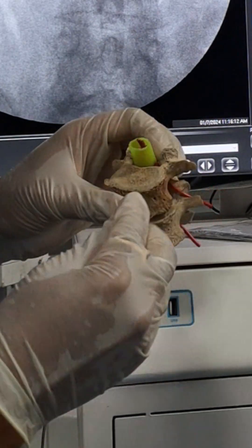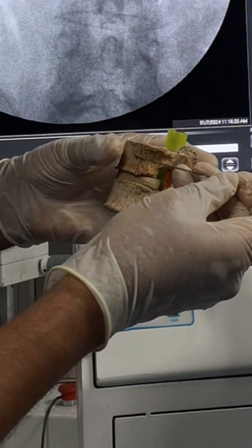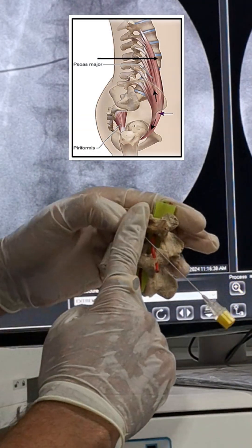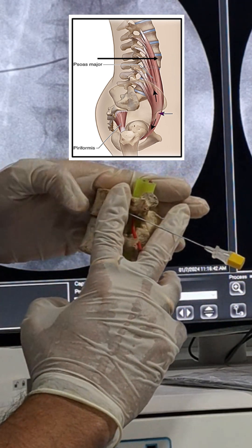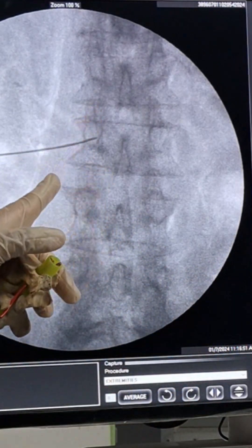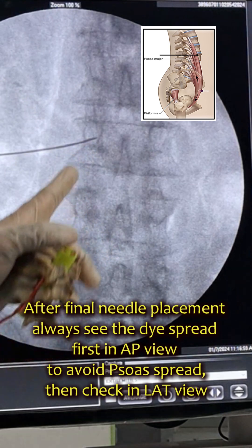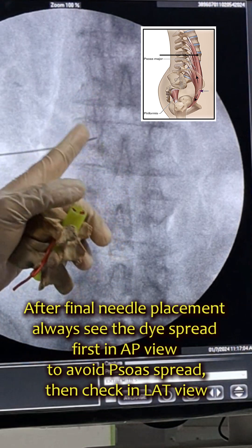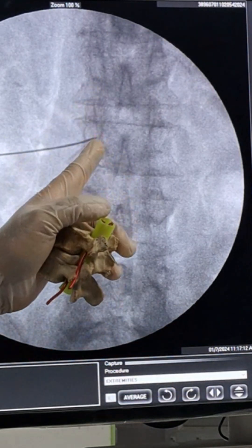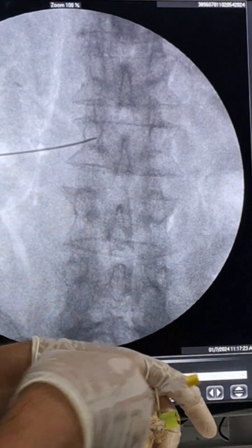Another important consideration: the psoas major muscle is here, so the needle must be anterior to the psoas line. If the needle is posterior to the psoas, when you inject dye in AP view it will spread laterally rather than up and down. At this position, first check dye spread in AP view. Inject only 1 to 1.5 ml — if the dye goes up and down, you are at the correct position. If it spreads laterally, advance the needle slightly further and check again.